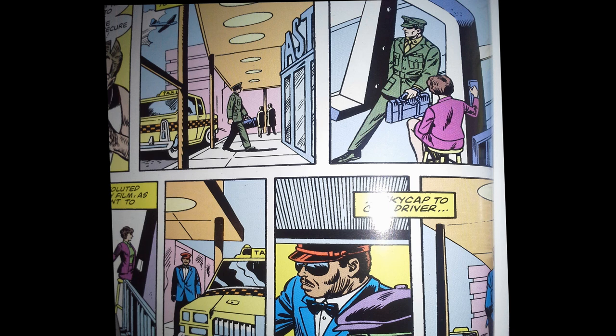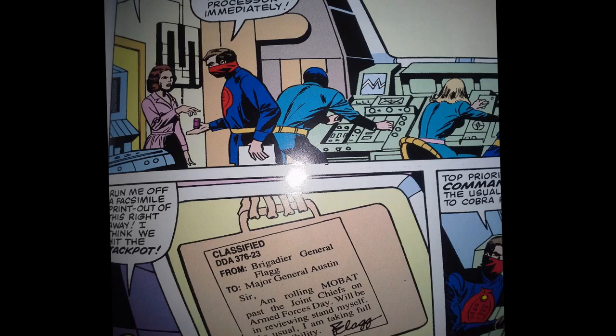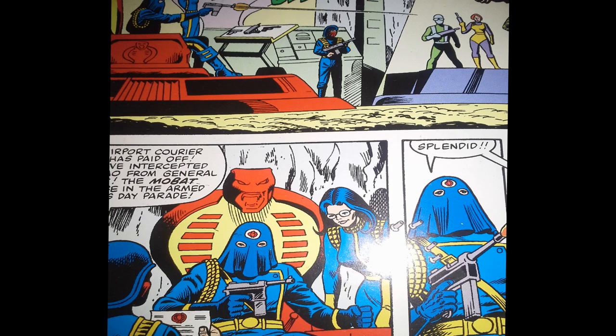General Flagg has a plan to have the Joes drive the Mobat tank in a parade to prove to the upper brass that it is indistinguishable from any other tank. Before doing this, he sends a memo to General Austin via courier. The courier goes to the airport, his briefcase is scanned, and somehow from that x-ray scan, Cobra is able to read the message inside the briefcase. This scene shows that Cobra has secret operatives everywhere, just waiting to opportunistically pick up secret information. So now Cobra knows that the Mobat will be in a parade, and General Flagg's plan has already failed.